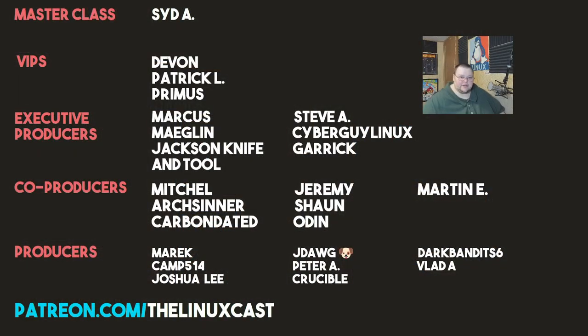You can support me on Patreon at patreon.com/LinuxCast. I'd like to take a moment to thank my current patrons: Sid A, Devon, Patrick O, Primus, Marcus, Megalyn, Jackson, Hifuil, Steve A, Shepard, Galenis, Garrick, Mitchell Arts Center, Carbon Did, Jeremy, Sean, Odin, Martin E, Merrick Camp, Josh, Lee, J-Dog, Peter A, Crucible, Dark Bandit 6, and Vlad A. Thanks everybody for watching — I'll see you next time.